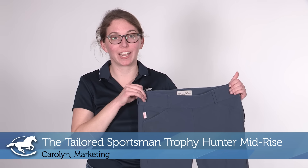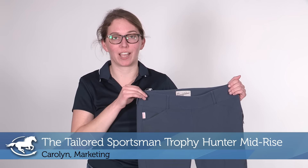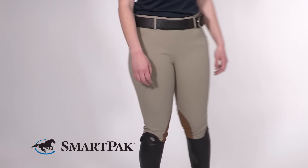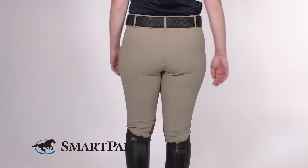Hi, my name is Carolyn. I work in marketing and today I'm going to be reviewing the Tailored Sportsman Trophy Hunter Mid-Rise. My favorite thing about these breeches is that they have a great fit and they're super comfortable to wear. They're great for long days at the barn.